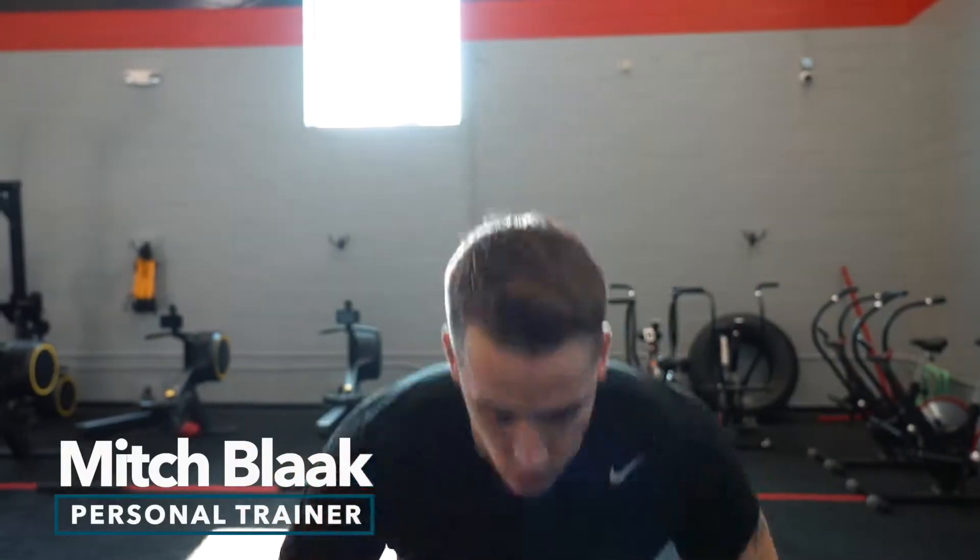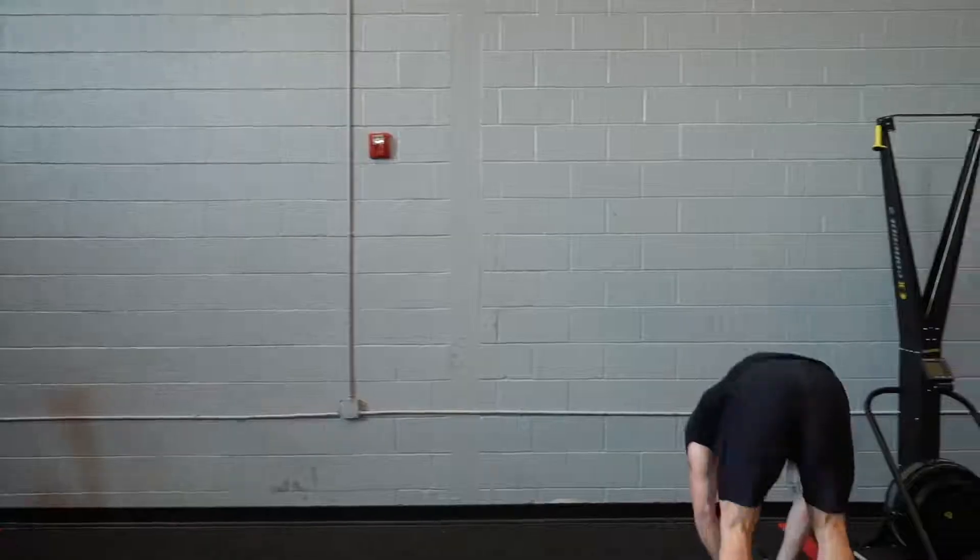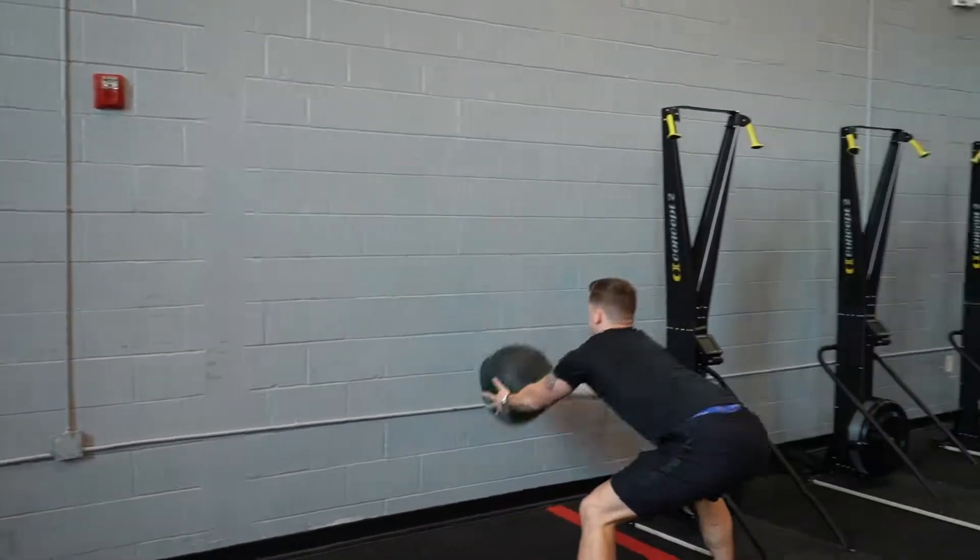Hey, I'm Mitch Black. I'm a trainer here with the Newtown Athletic Club. Today I'm gonna be going over a couple of different exercises you can do with the medicine ball. So if you guys follow me over here.